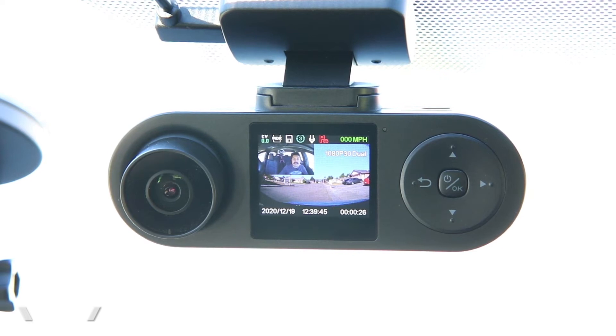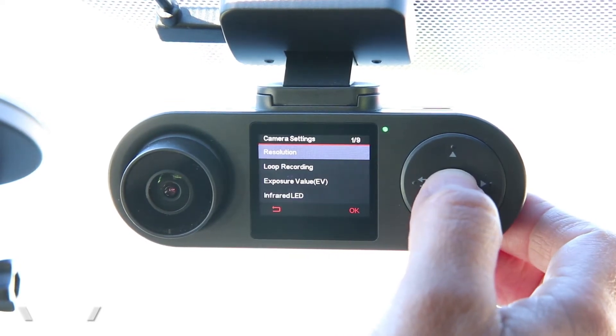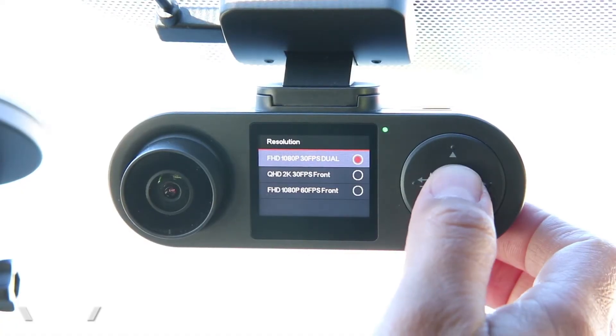There are a lot of indicators on the screen showing the status of the camera. The menu is simple — there are only four sub-menus. The first is the camera settings, where we can change the resolution. This camera does support 2K video, but if you enable 2K it's only going to record the front video. If you want to record both the front and cabin, you have to go down to 1080p. I've been playing around with both, and running dual 1080 has been sufficient for me, so I leave mine at dual 1080 HD.